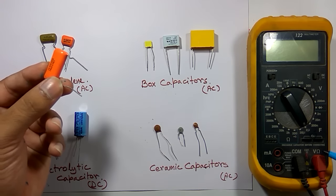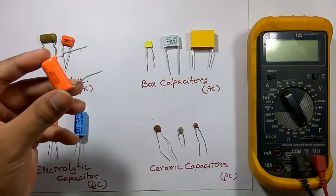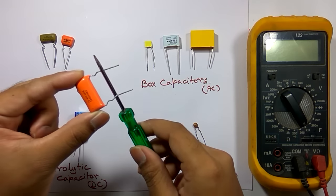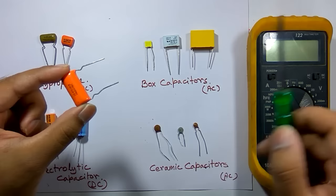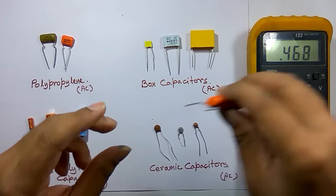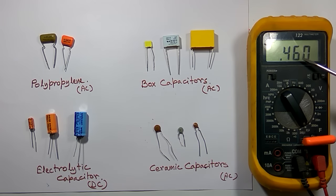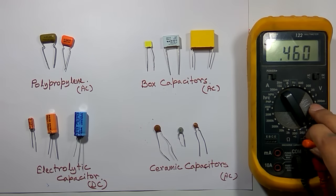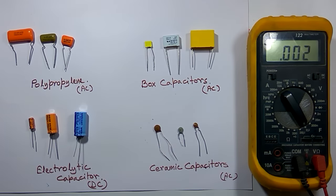Next I have to insert the capacitor in this slot — CX is written here. But before inserting any capacitor in this slot, we must discharge it first. To discharge a capacitor, we connect the two terminals together. Now it is discharged. I am inserting the capacitor in the slot and it's showing 0.46 microfarad. The value is shown on the microfarad scale, which is almost equal to the nominal value of 0.47 microfarad, so this capacitor is okay.